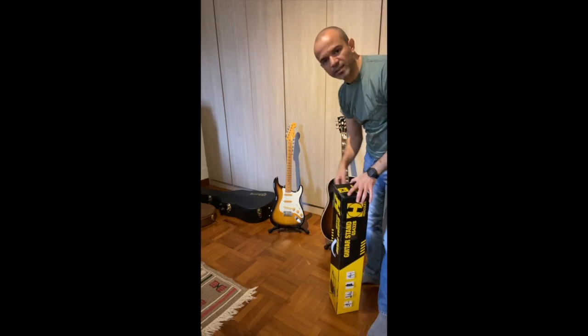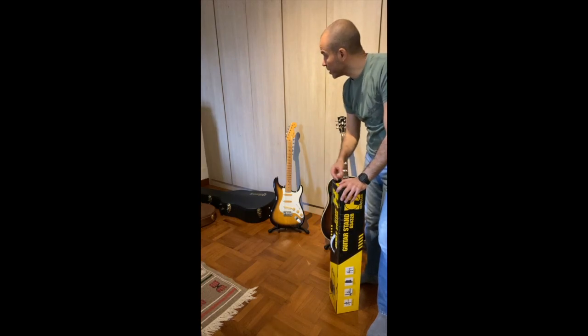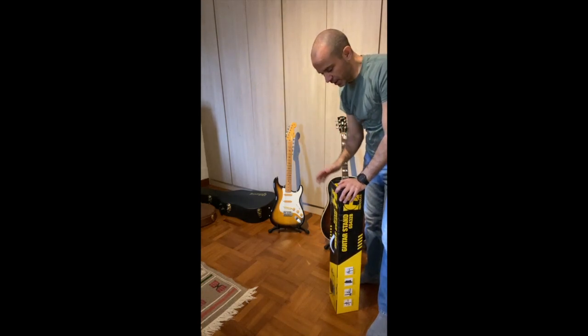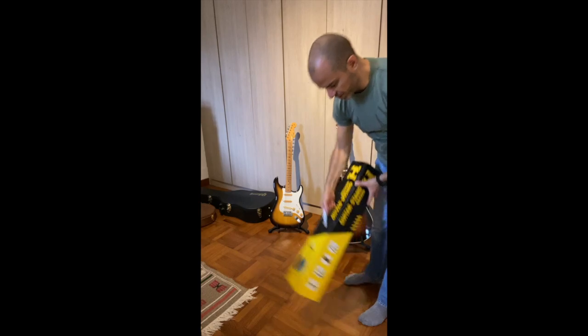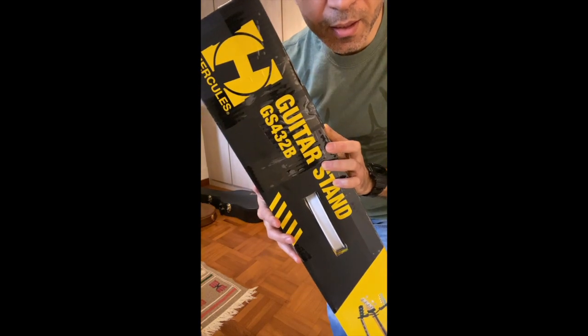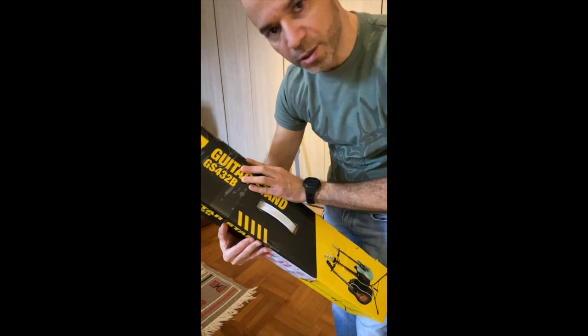But then I needed a stand that holds a couple of guitars at the same time. You get the same system from Herco which goes in the wall where you need to drill — hang it like in your guitar shop basically. So let me show you, I'm going to unbox this. This is basically how the stand looks like, and this is the reference of the stand: GS432B.